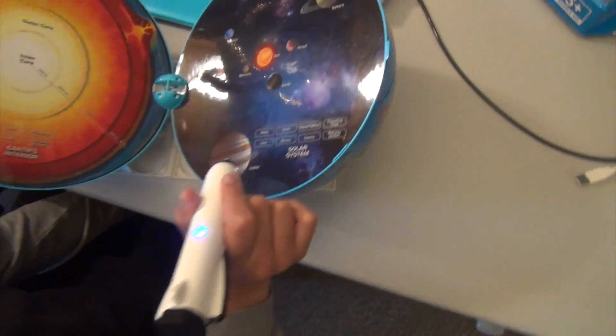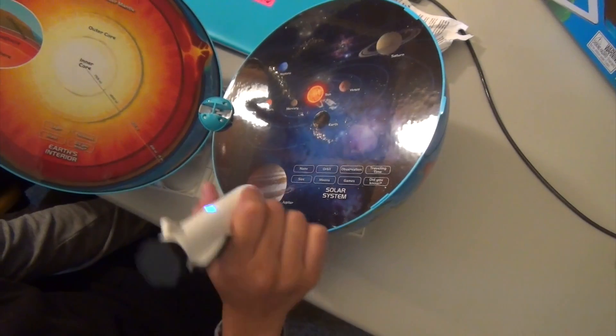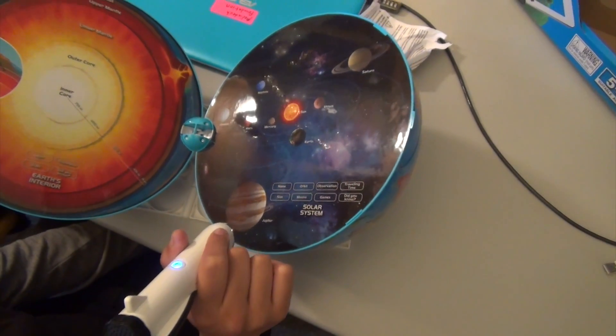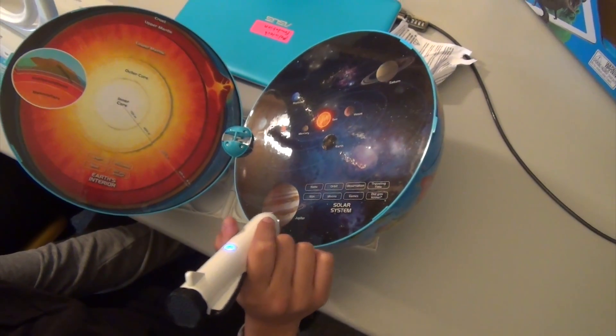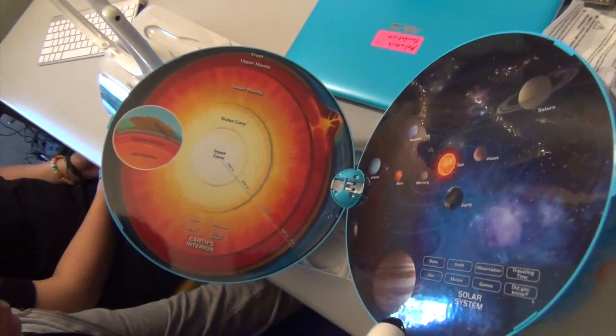Touch an object in the solar system to answer. Level 1. Where is Jupiter? Jupiter. What's the thing on this side? That's right. Which star is the center?